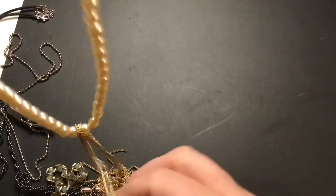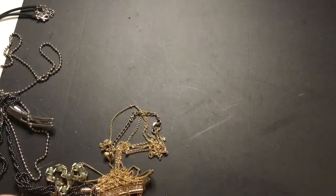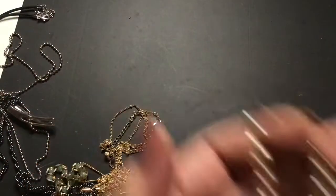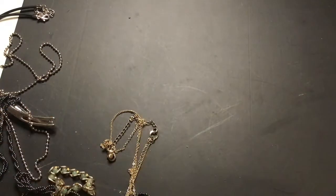Another set of faux pearls — the clasp. Good condition, very pretty. Might even look good with that other set — I think it's a different color, but that can look good too.